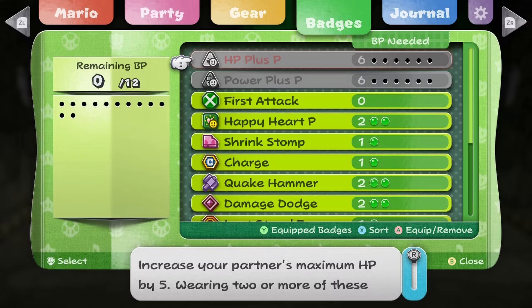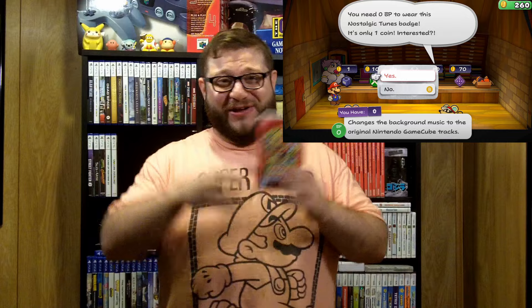The badge system is still here. You unlock different badges and can equip more if you spec into it, getting different perks — different kinds of jumps, hammer whacks, jump on spikes, see enemy HP, all good stuff. They even added a badge to the game that plays the GameCube music, and it costs no badge points. You just purchase it with coins, equip it, and you've got the original GameCube music. It's a really nice little homage.